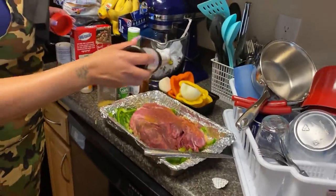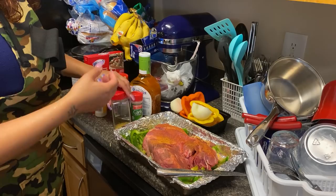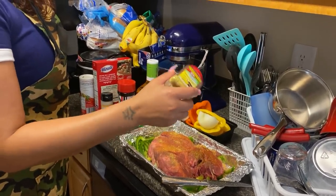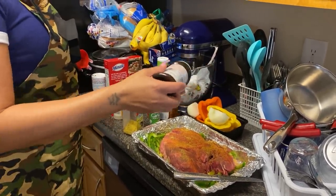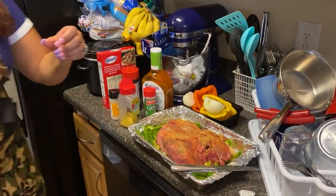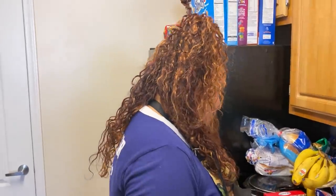I ran up out of there y'all — I said 'oh wow, I ain't got my mask on' and hurried back. I don't play that stuff. I used to put my mask on before I left the car. I walked in there, realized I didn't have it, ran back outside, stood to the side where nobody could see me, put my mask on, and walked back in. I ain't gonna be slipping like that no more.